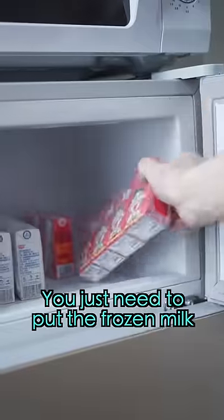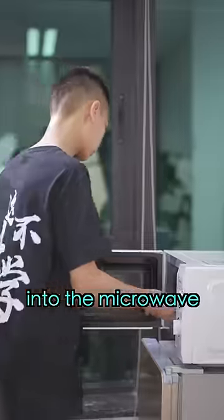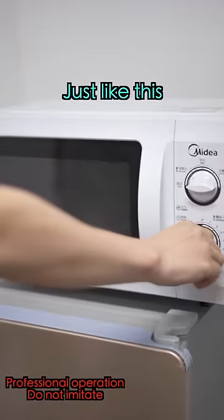Microwave? Smoothie? You just need to put the frozen milk into the microwave. Heat it on high for 30 seconds, just like this.